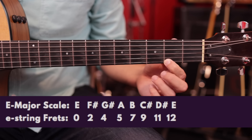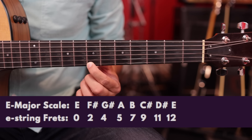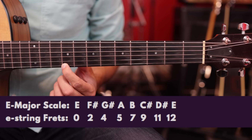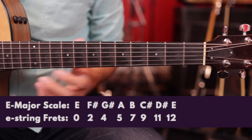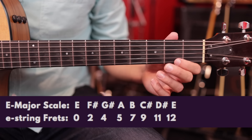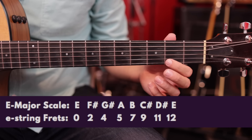So going up the neck on one string, those are all the notes of the E major scale: E, F sharp, G sharp, A, B, C sharp, D sharp, and E. Just knowing that one little scale will give you the ability to sound really cool, and I'm going to show you how to use your thumb and fingerpicking to put that together.